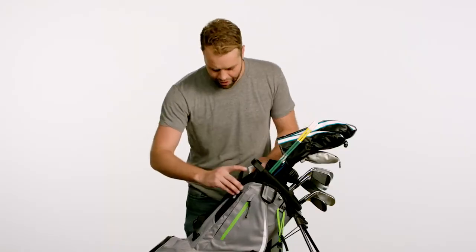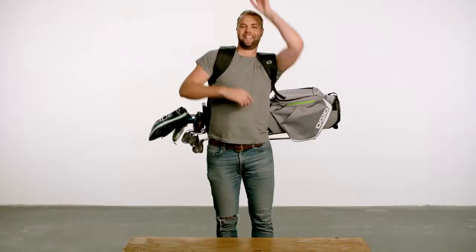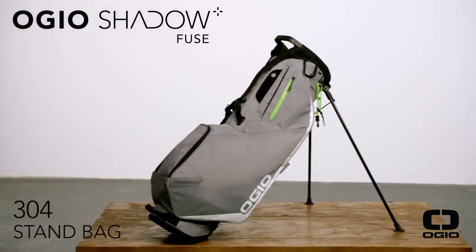Also, check out this cool nook — perfect for, like, a Sharpie and your golf glove. Boom. And I'm out. I will see you in the Canary Islands. OGO Shadowfuse 304 — why don't you get one? See you later.